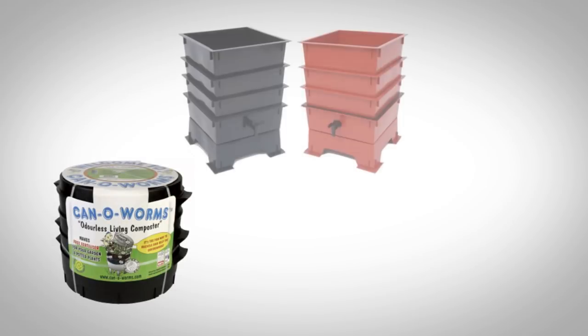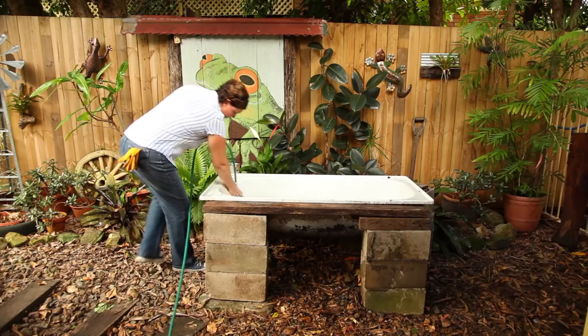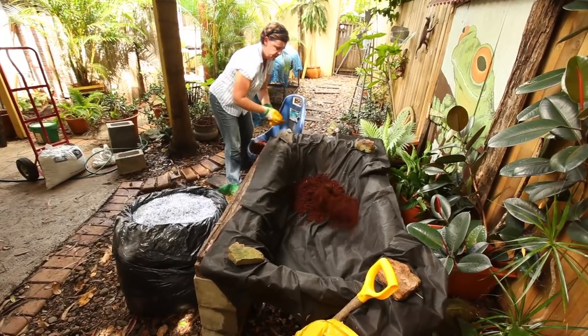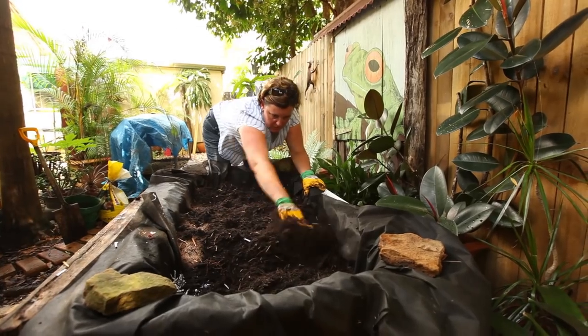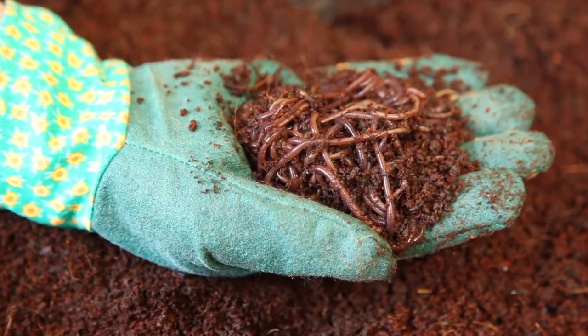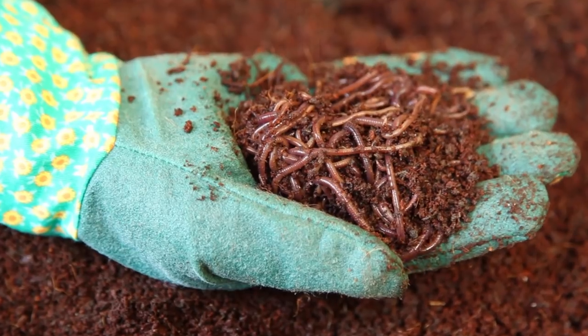Most small commercial worm farms start with 1,000 worms. If starting a larger style farm in something like a bathtub, a minimum of 4,000 worms is recommended to ensure a density of population that will reproduce. They don't actively seek out a partner — they just bump into each other and make the most of the situation.